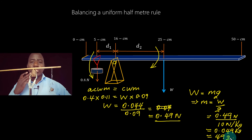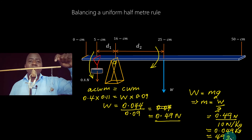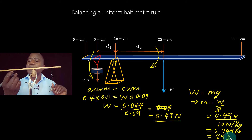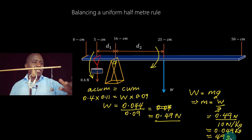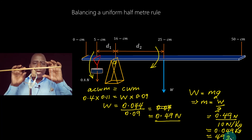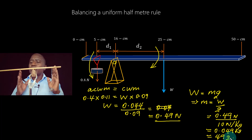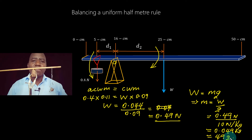This investigation is easy to carry out. All you need is either a half-meter rule or a complete meter rule, a known mass, and a knife edge. First, balance the meter rule without any weight to find its center of gravity — mark that point. Then suspend the known mass at some point and balance the system. Once balanced, find d1 and d2, and use them to calculate the unknown weight of the meter rule. This experiment demonstrates determining the mass of a meter rule using the principle of moments.